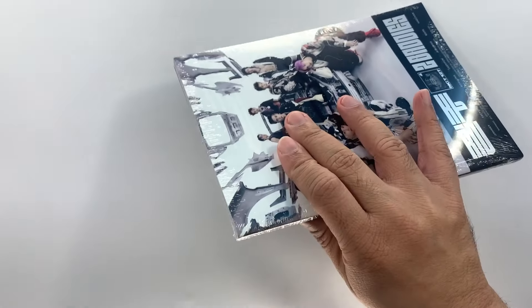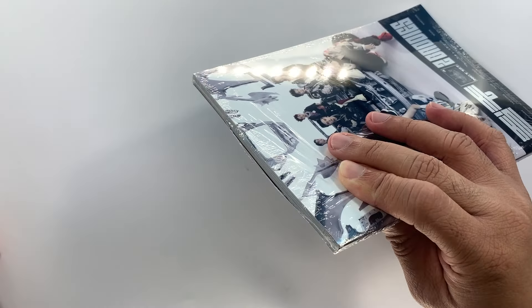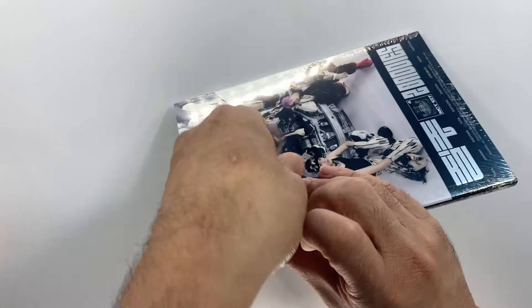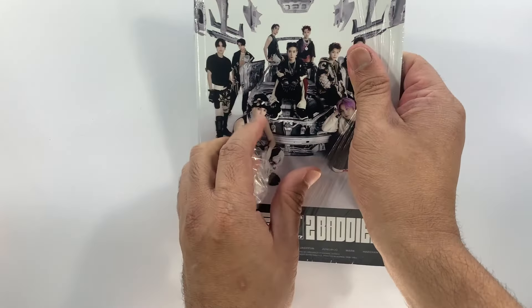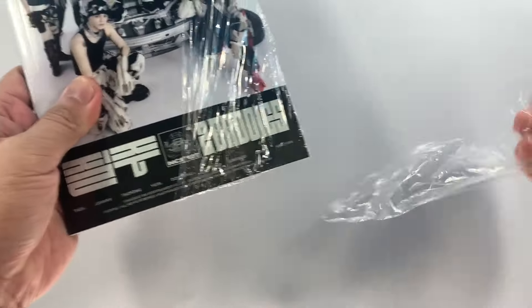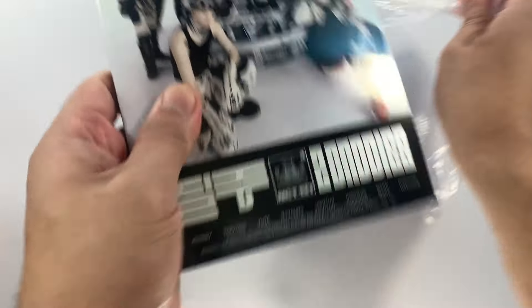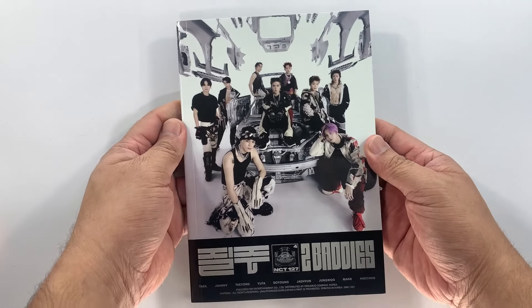So this is quite thin for a studio album — I was expecting a little bit thicker in terms of the photobook — but we still love it considering that this is an NCT 127 comeback. For this version, the faster version, this is the front cover.